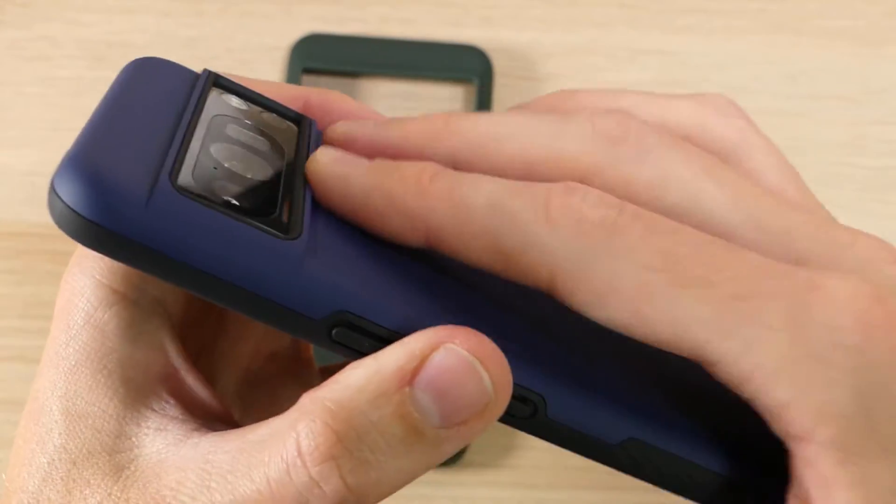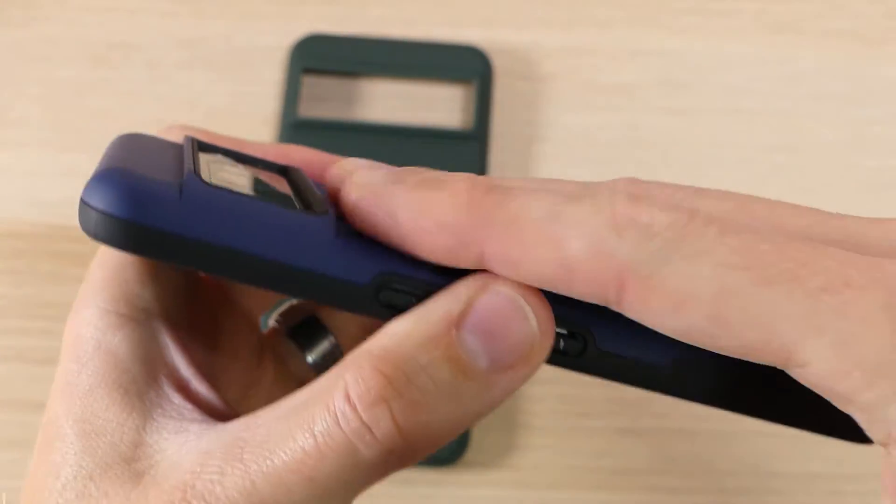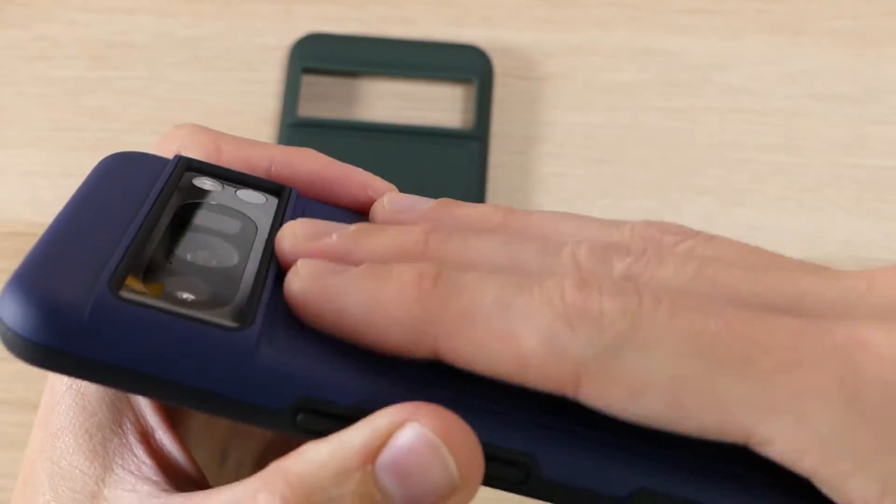On the back of the case we do have a raised lip and a cutout across the camera, the flash, and the other sensors. As you can see, those are nicely protected by both the TPU and the hard plastic.